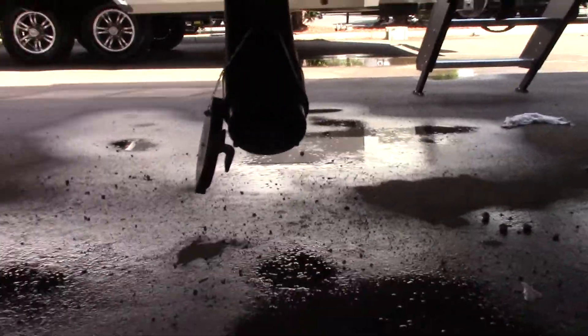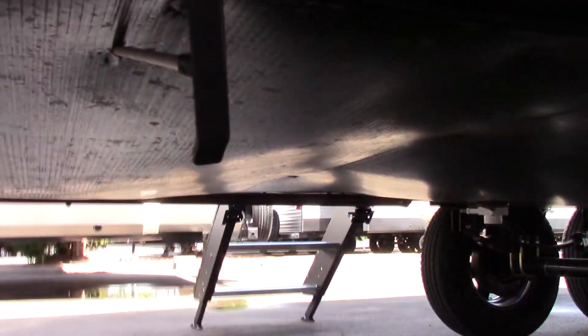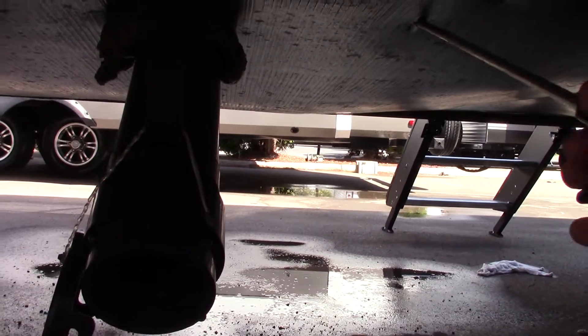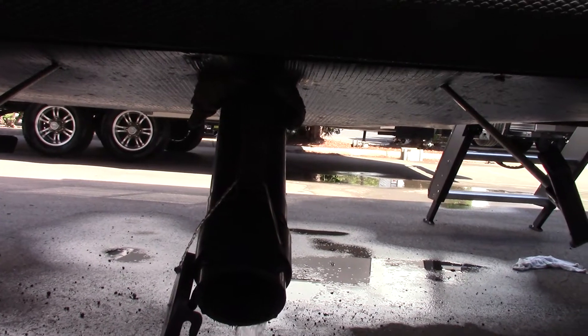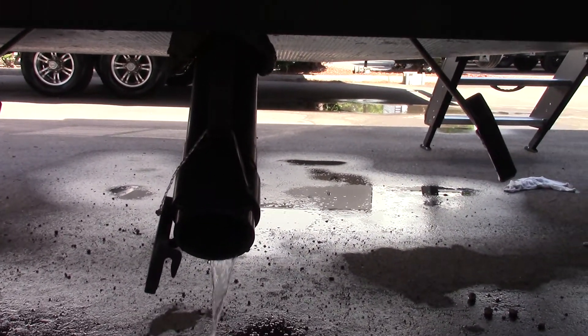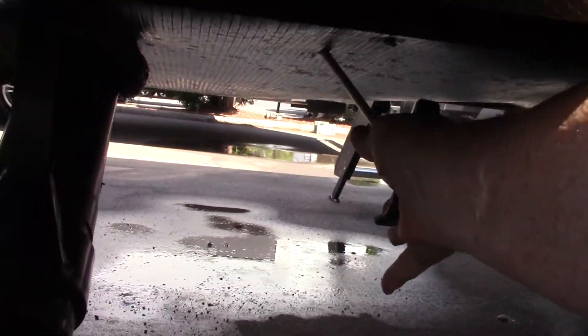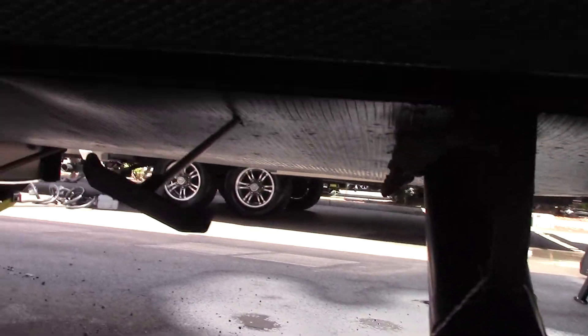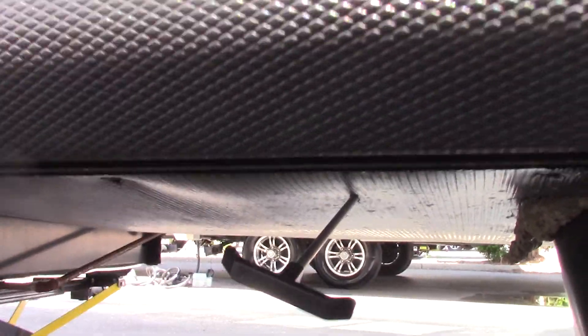Here you've got your gray tank and black tank. Right here is your gray tank valve, right there is your black tank valve. Your black tank is toilet water and waste, so you're going to put your hose on here first, then put the other end at the dump station. You dump the black first because it's dirtier water than the gray. Then you'll dump the gray water second to help clean out the hose — it's less dirty than the black. The gray water is sink and shower water.